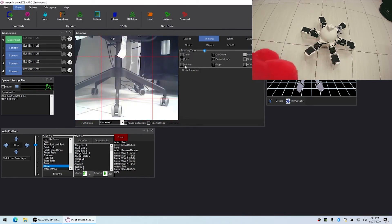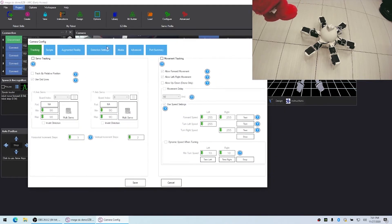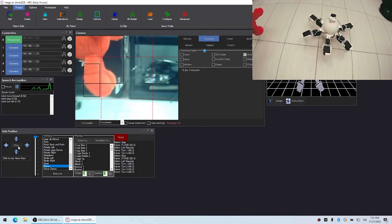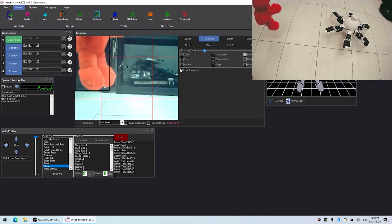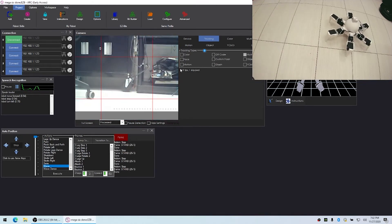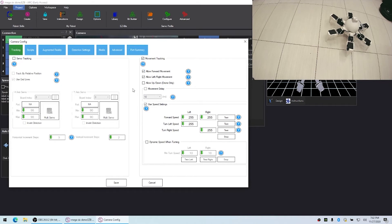If I take the object away so the robot can't see it, I can go into the camera skill settings and turn on Movement Tracking. I can specify which directions the robot moves and at what speed. I'll turn off Forward so it doesn't chase the object — just Left and Right. When I place the object in front of the robot and it detects it, it turns left or right accordingly. We can also turn Forward movement on to make the robot actually chase the object.